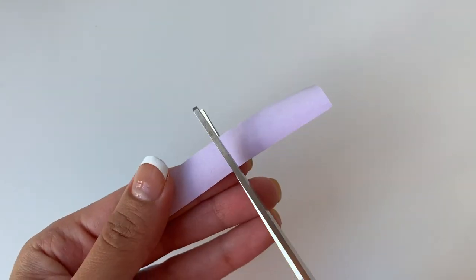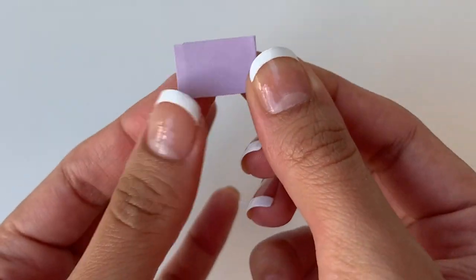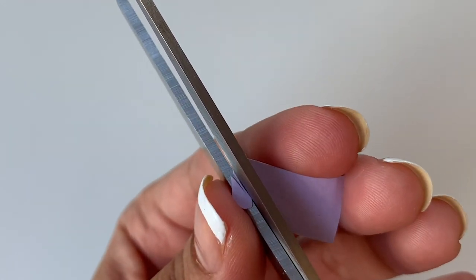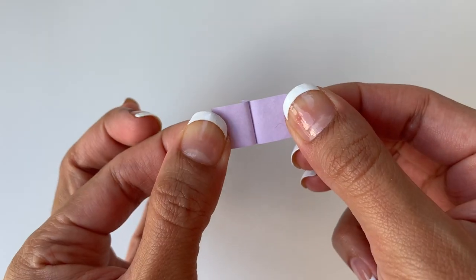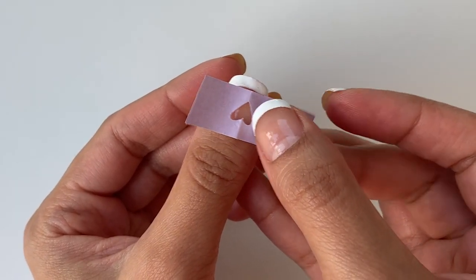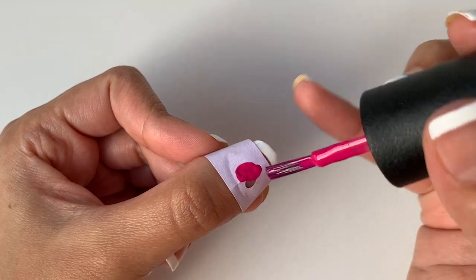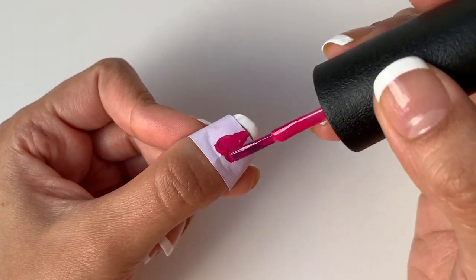I'm going to cut the top part of the sticky note, which has the glue on it, and then fold it in half. Now I'll cut half a heart on the crease line, and when I open this up — voila — I have a really cute heart. Now I'm going to place this heart at the center of my nail and press all the edges down so that the nail paint doesn't seep through. I'll apply one thin layer of nail polish, and once that dries off, I'll apply a second layer on top.